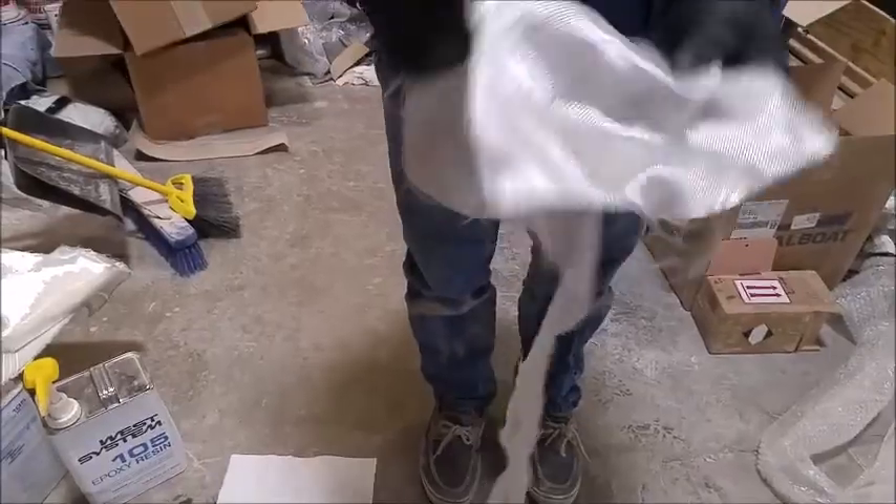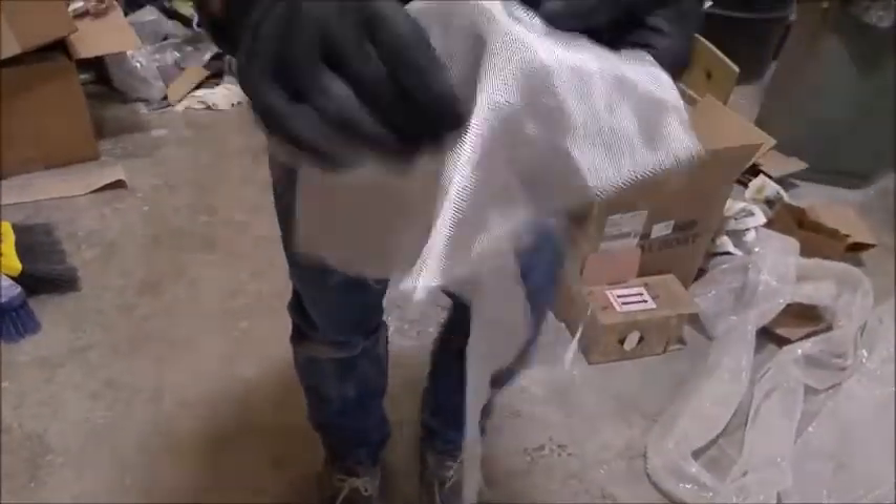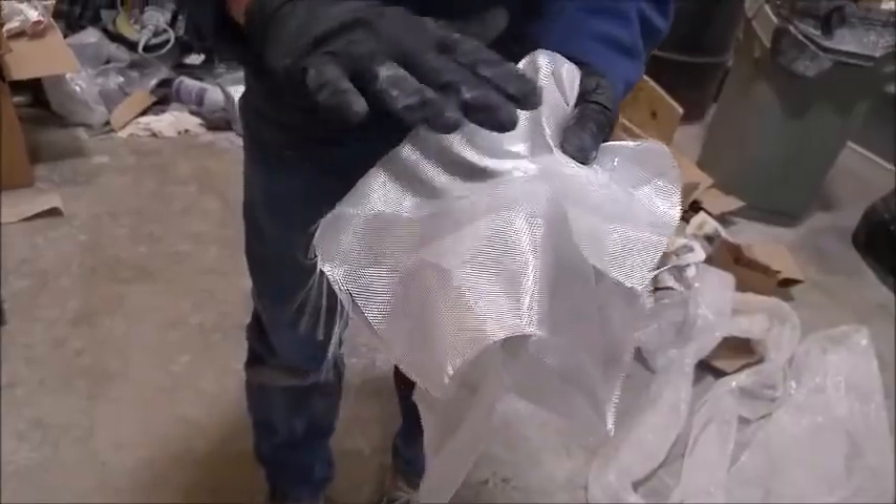Once you lay this up, it actually comes in different weights or thicknesses. Once you lay this up, it'll be very strong, but that pattern will show through paint, so you have to sand it smooth and fill it.